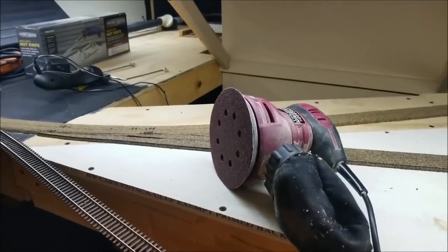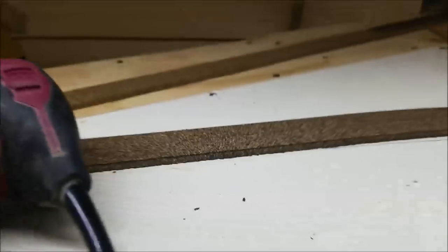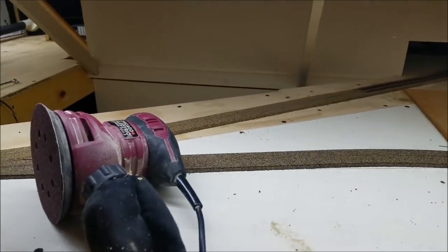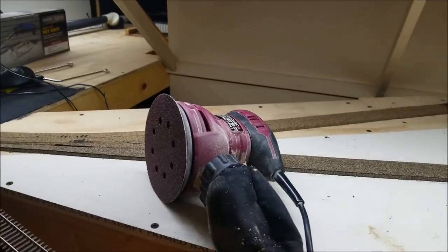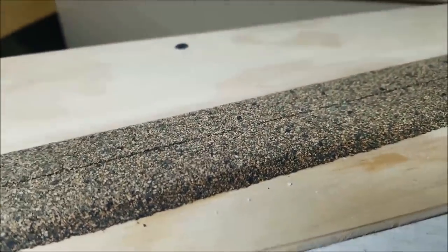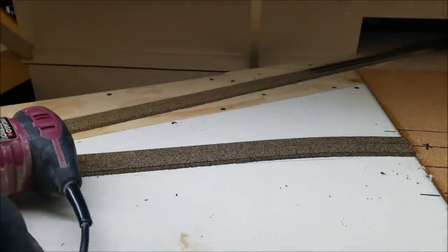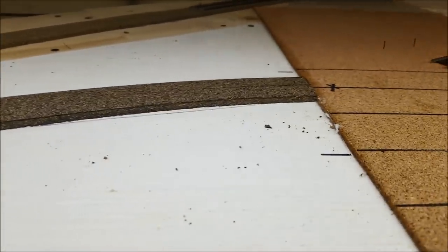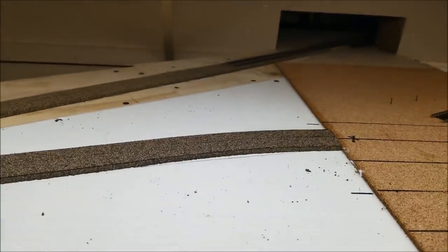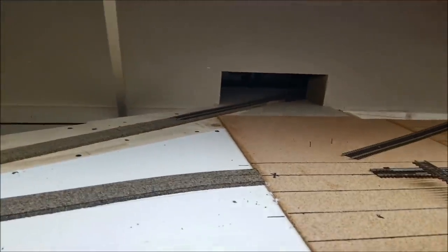There are many more steps to go on this before we can actually put the track down. We have to drill a hole for every switch machine — these are Tortoises, and they have to have a hole for the wire to come up through to go back and forth. This gets into some pretty precise measurements, because when you're dealing with a ladder this big, things can get off real quick. The fun part on this whole project going forward is going to be mounting the Tortoise machines up underneath this layout.